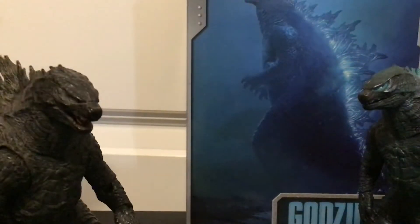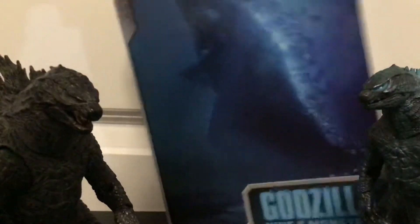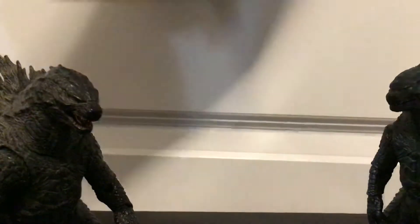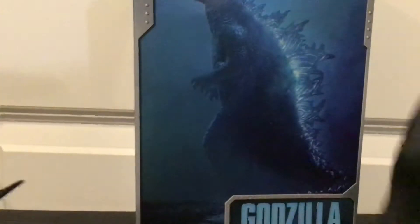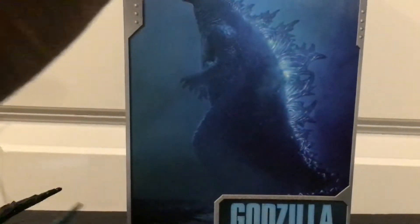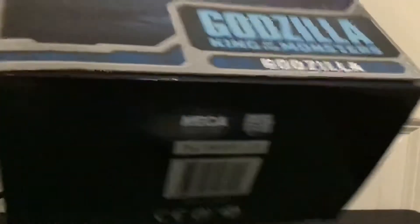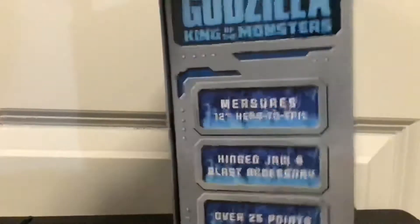I don't have the box because it's clearly the same thing, but different box styles. Here is the version 2 box — if I can make some space because I have all my Legendary Godzillas. There's the inside of what you're getting. You get the front, side, side, bottom, top, and back.